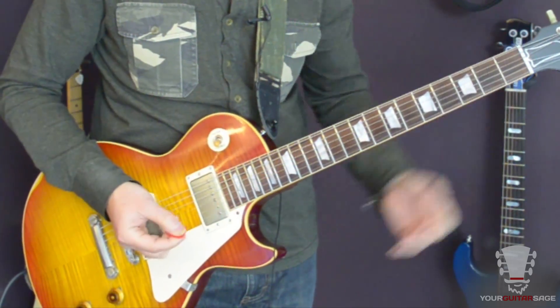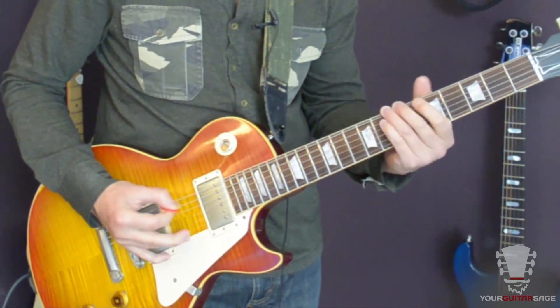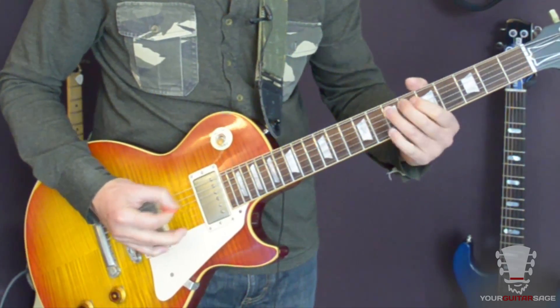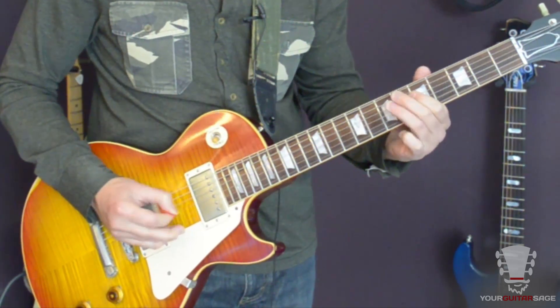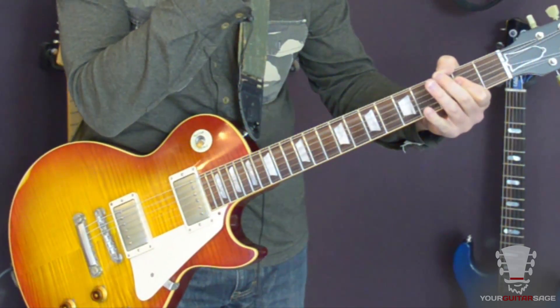Again, slower. Easy enough, right? Sure it is. I promised you some amazing blues stuff.